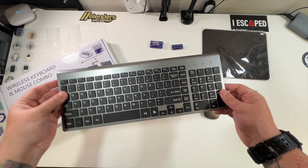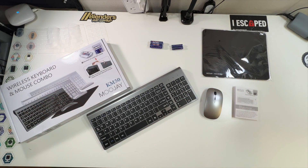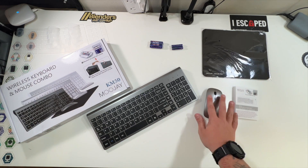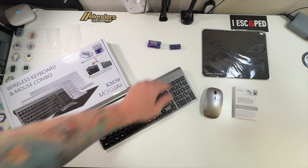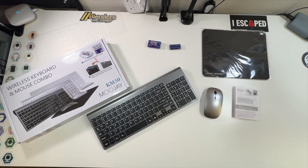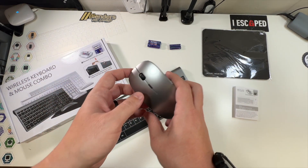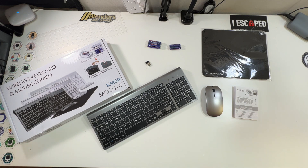And essentially this does it for the MooJay KM50 wireless keyboard and mouse combo. This is everything you get: from the mouse pad, to the mouse, to the keyboard, to the batteries for both of them, and even a little protective sleeve for the keys. Really good job, MooJay. You just plug in the USB receiver to one USB port, so you're no longer taking up two USB ports. Thanks again to MooJay for sending this to me to unbox and show you everything. Thank you all for watching, and we'll see you in the next one.